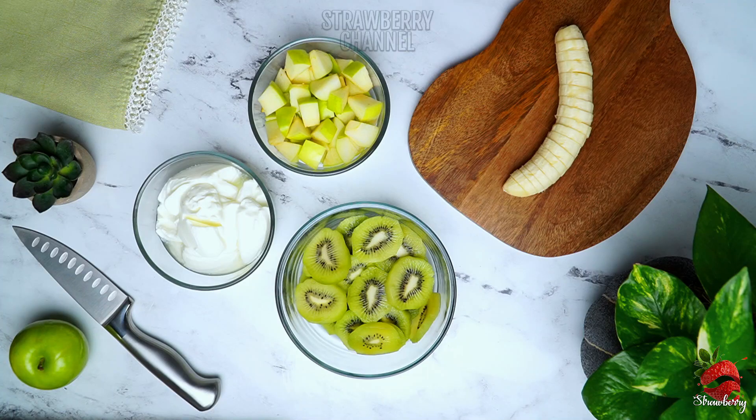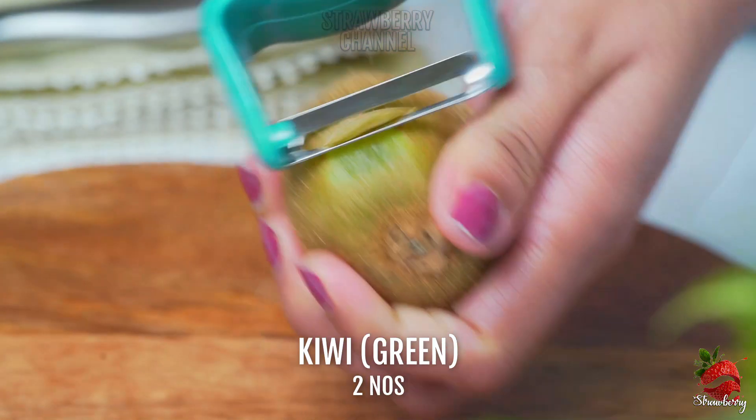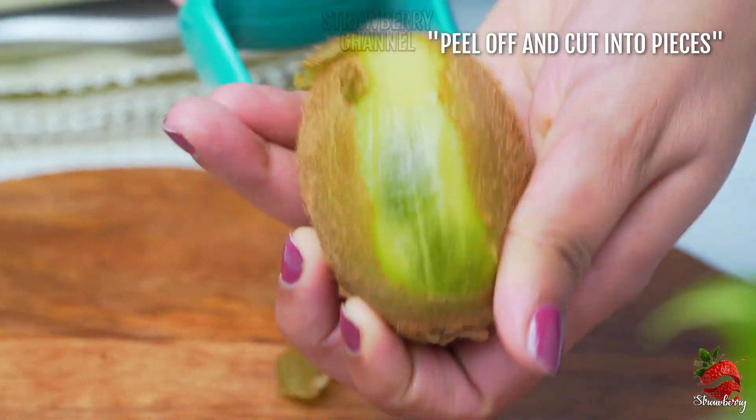I'm going to share 3 fruits: kiwi, green apple, and banana. I'm going to use 2 kiwis.